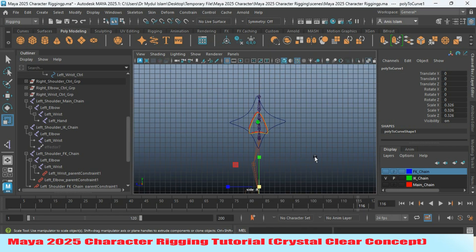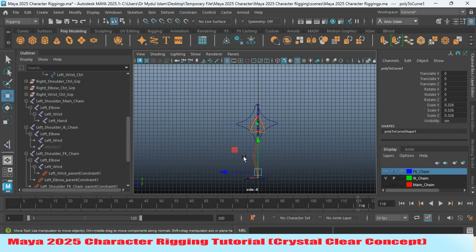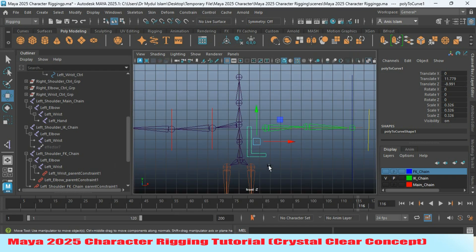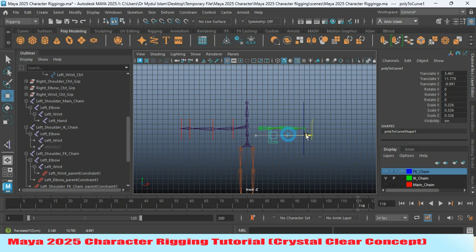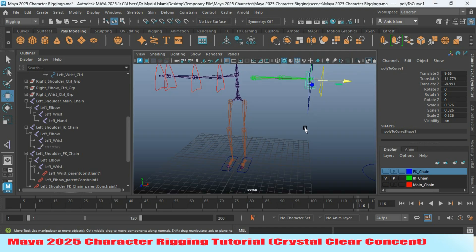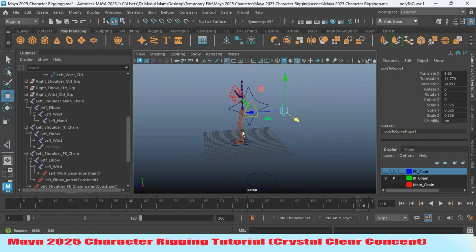Go to the side view and move the controller up and back into position. Go to the front view and move it up and into place. Now go to perspective view, slightly move it back, freeze the transformation, delete history, and center the pivot.